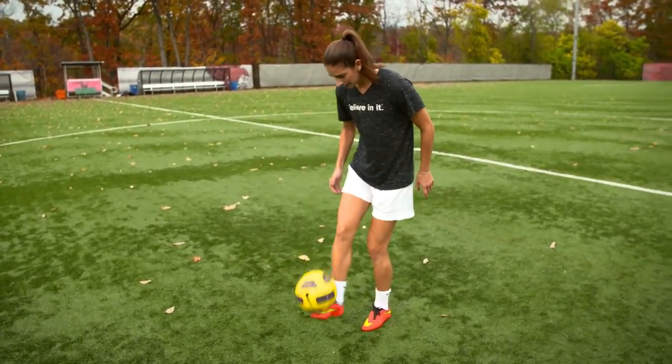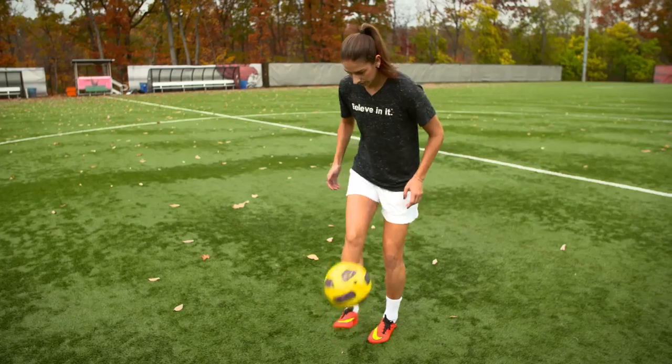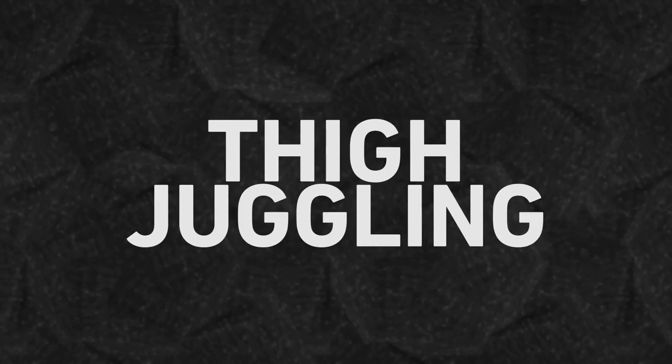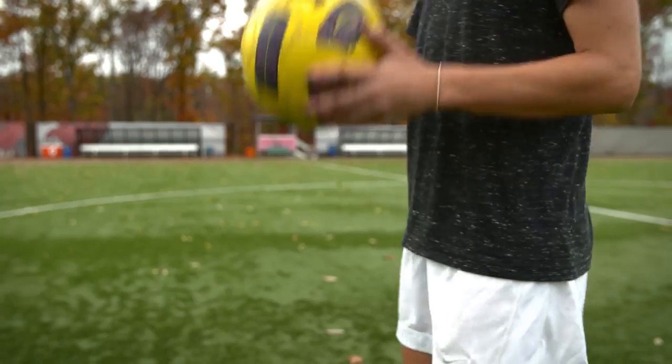And then even smaller touches once you have really good control. To juggle on your thighs, you want to start the same way with the ball in your hands and just hit it right back up into your hands, alternating thighs.